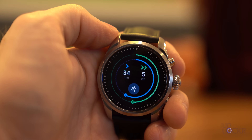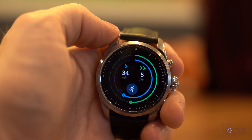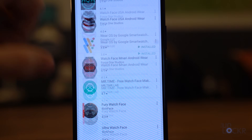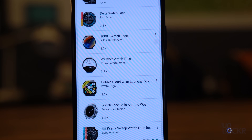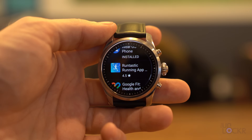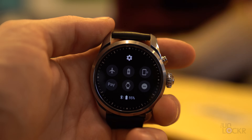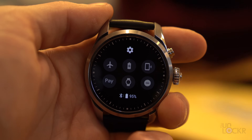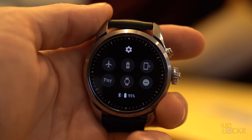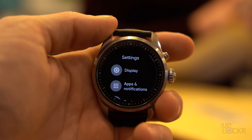Swiping to the right gives quick access to Google Fit — your rings for your move goal and heart points, step counts, calories burned, miles walked, heart rate, etc. You can also head to the Play Store through the Wear OS app on your phone to download from the plethora of apps that work with Wear OS, including most of the major players you'd expect. Swiping down from the top gives you quick actions like disabling the screen, full do-not-disturb, battery saver mode, ping your phone, toggle Google Pay, and airplane mode. You can tap the gear icon to get to all your normal Wear OS settings.